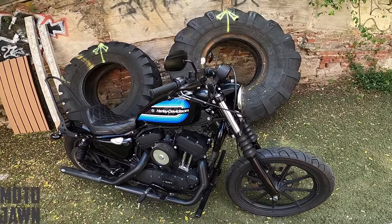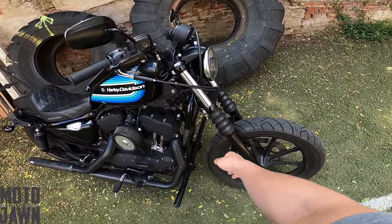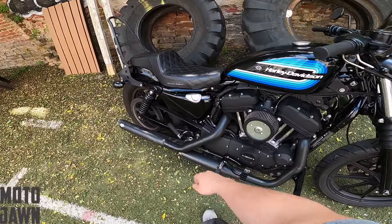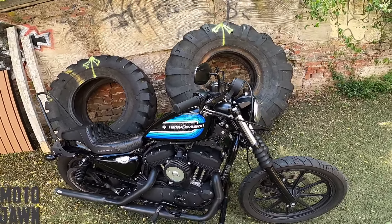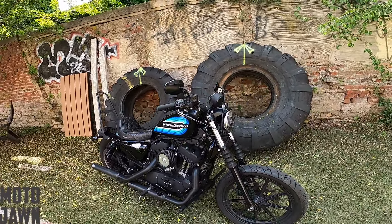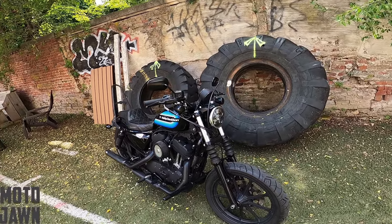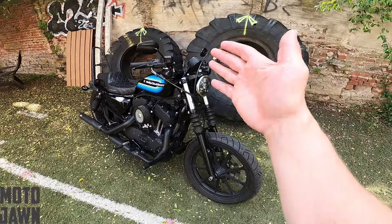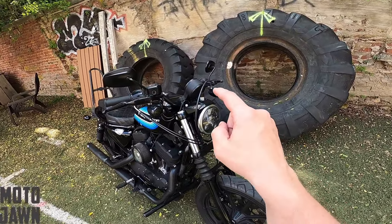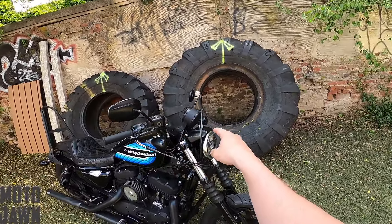We have done some simple things so far like drop the handlebars, remove the fender, remove some other simple plastic pieces back here. Just kind of starting to strip it down a little bit. And the next piece of that today is finally removing one of the ugliest things that has been on this bike for a while — that I have been needing to get removed ever since I dropped the bars and took the fairing off.